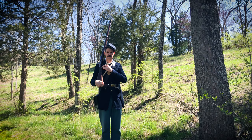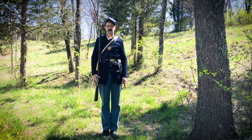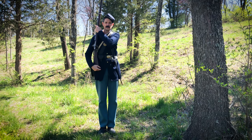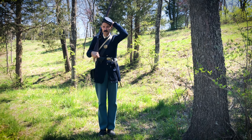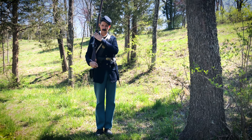Then shoulder arms — you're just going to let it drop, bring it back to the shoulder arms position. So again: right shoulder shift, arms — turn it, move it up, right there. You might bump your head a little bit. That was something that was a common issue they dealt with. So shoulder arms.